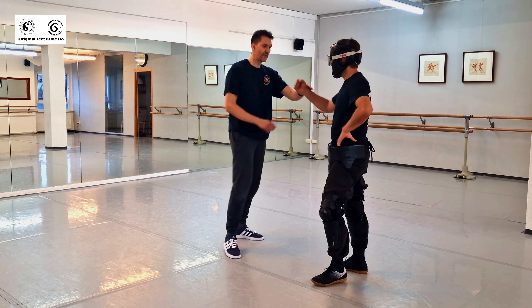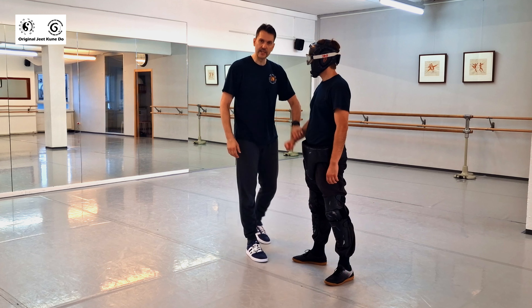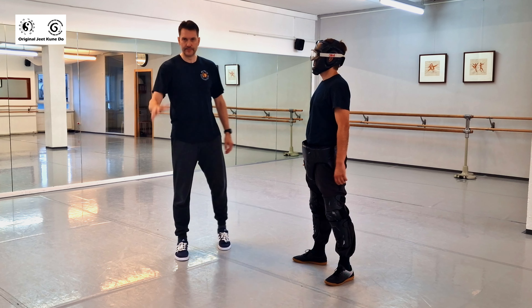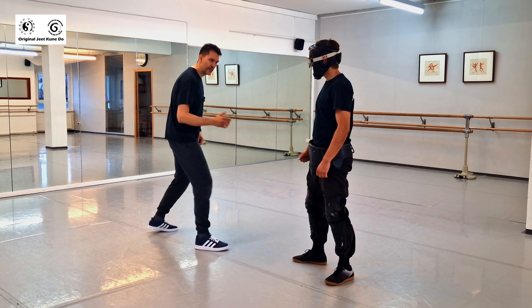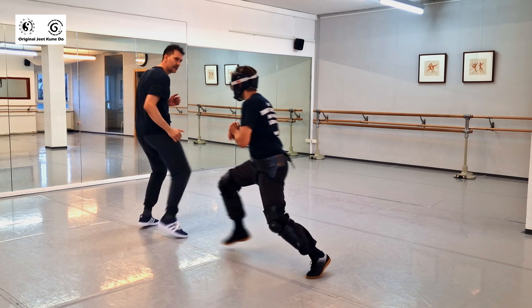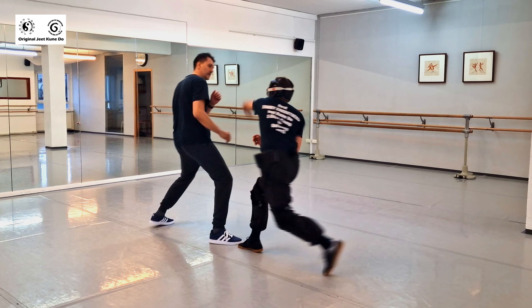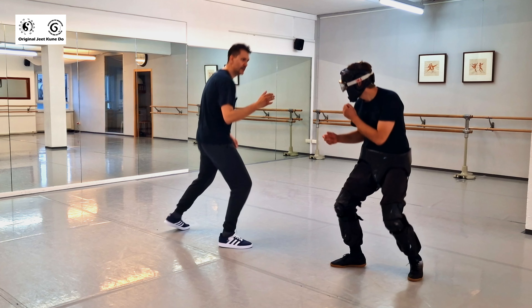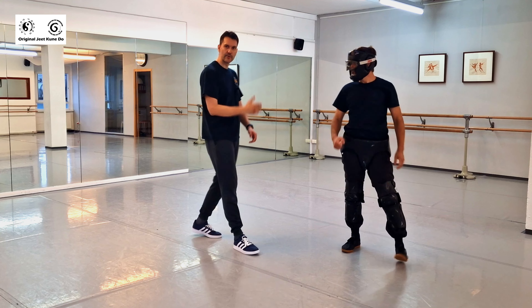As Joe Lewis said, and what Bruce said about trapping — that's a thing of the past. Just forget it. Instead, get good at moving, using your kicks, using your hands, right? Fencing. You can deflect and parry.